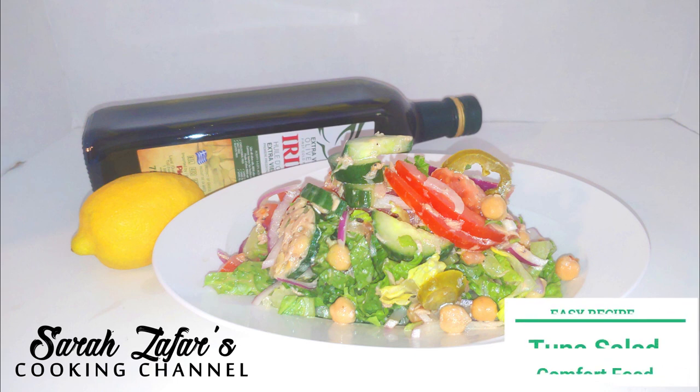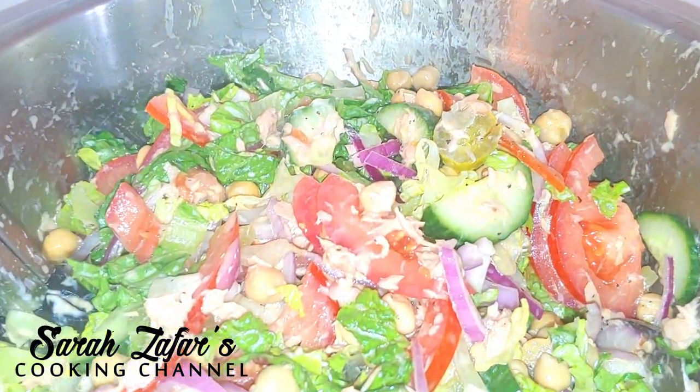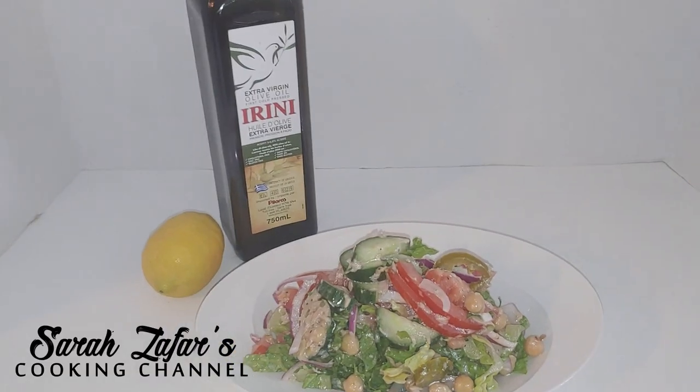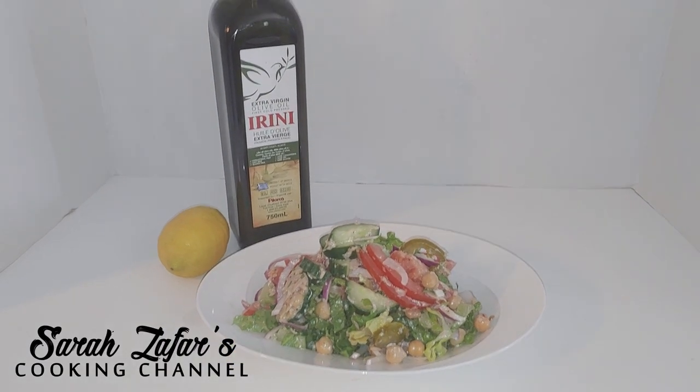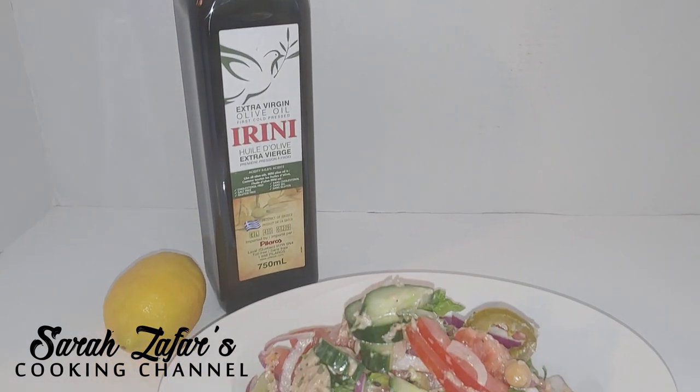On today's session I'm going to show you the most delicious and easiest steps on how to make tuna salad. This recipe can be enjoyed any time of the year but it is perfect for summertime, and you can even make sandwiches with it. So let's take a look at this easy recipe and go to the ingredients.